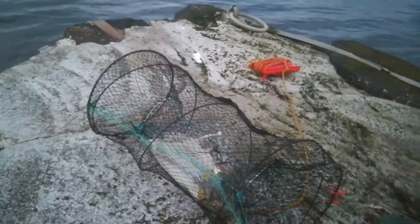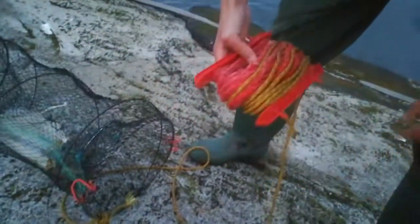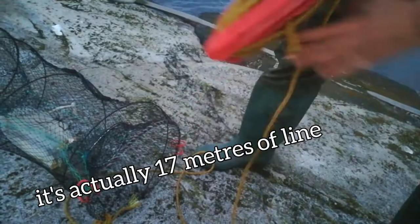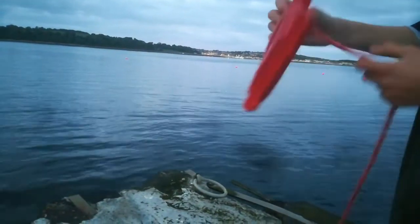I have a reel with a lot of line — I think this is about 30 meters of line. I get as much as I can out so I can throw it out as far as I can.